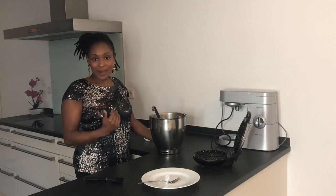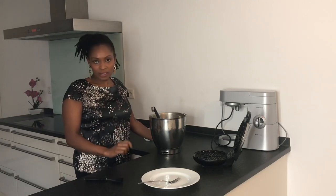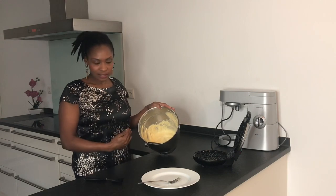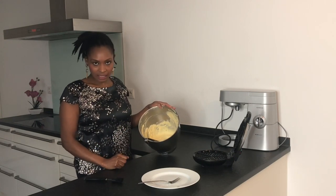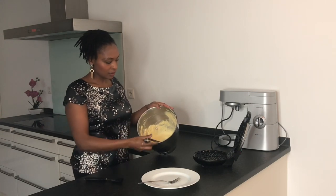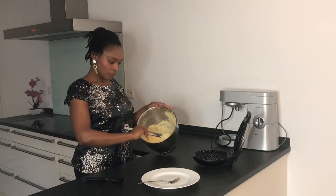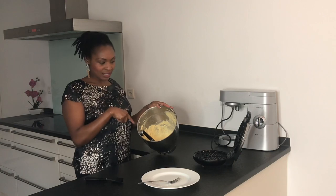One hour later we are about to finish the process. Here's my batter after I have chilled it — the consistency has changed a little bit. It's more thick and this is what we are going for; before it was a little bit runnier than this.